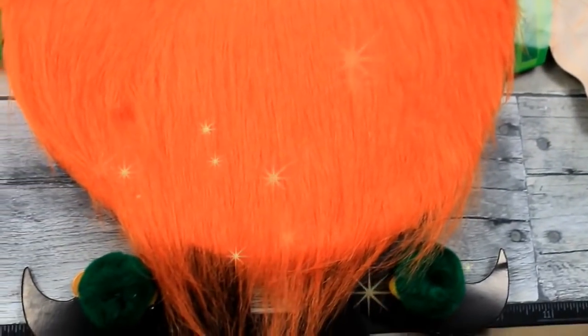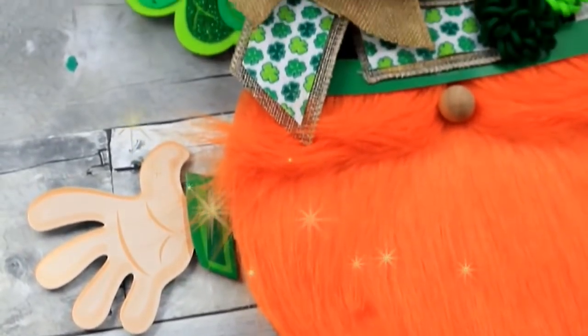He's really cute — he makes me smile when I see him. He is going to be around my house for a very long time, maybe even past St. Patrick's Day.